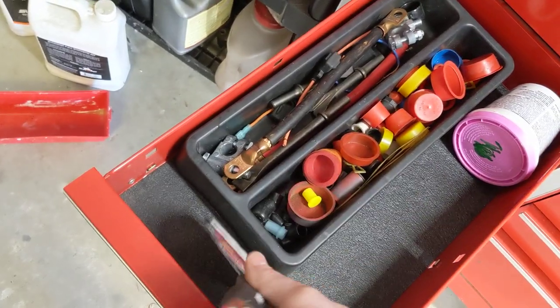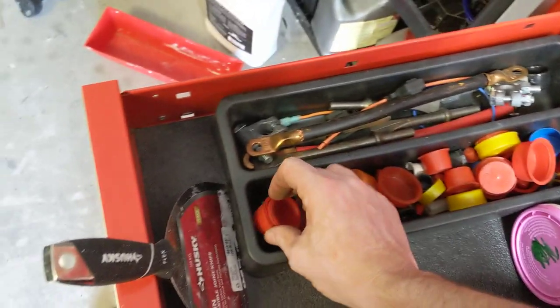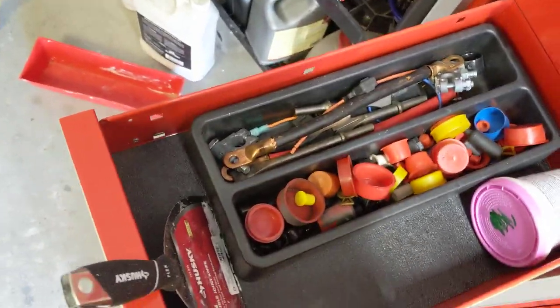Pretty much every job I have, I take these parts and I save them. You never know when you need them. Working on a lawn mower, gotta pull a carburetor off — stick one of these in there. They come in handy though.